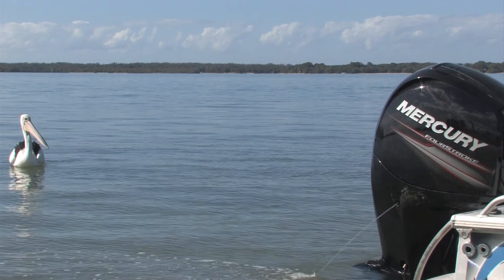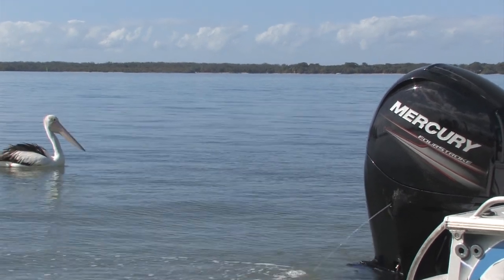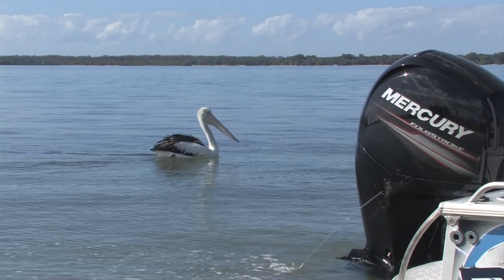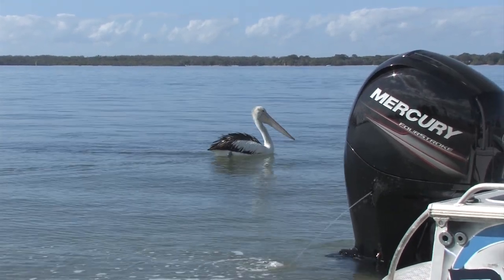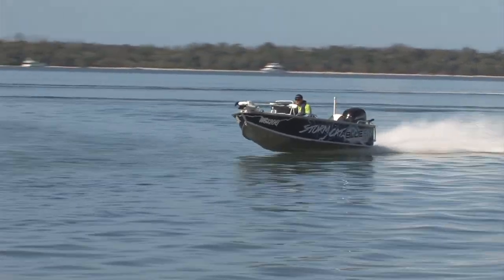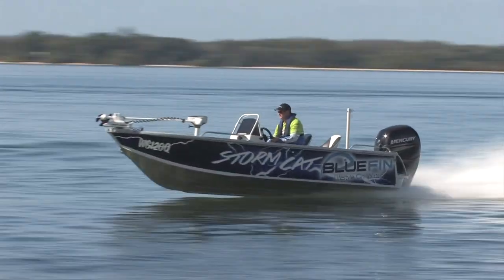You can see this big black Mercury 150 monster sitting on the back of this boat. That's the latest release from 2012 from Mercury, 3 litre, and gives this boat plenty of power to get up and going.